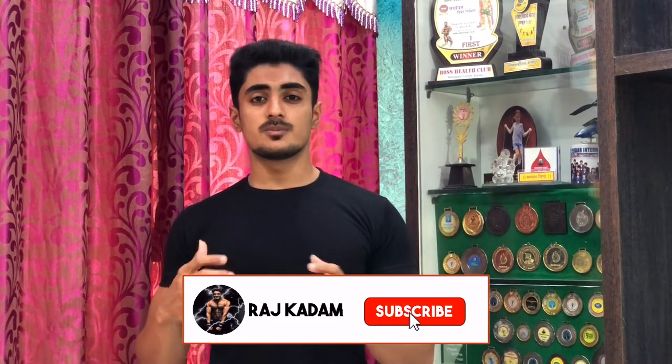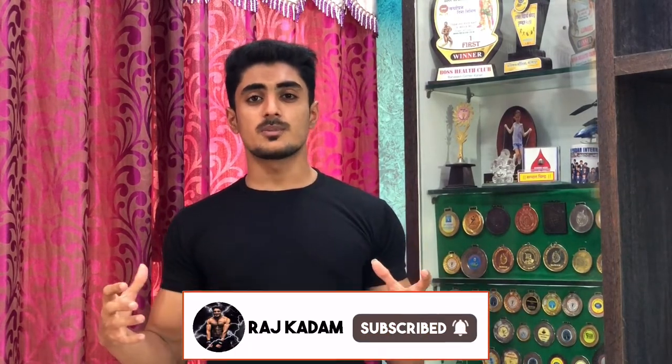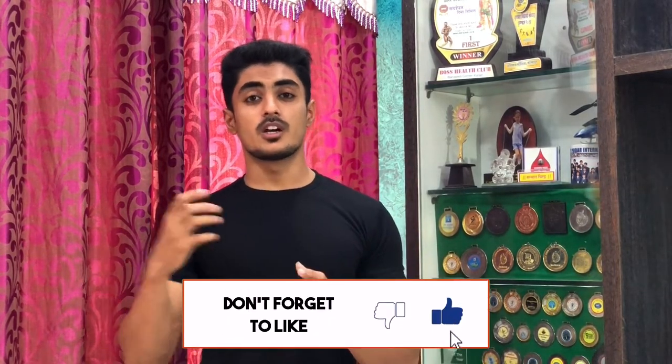Hey guys, this is Ashkad Amin and I am back with another video. In today's video, I am going to tell you the top 5 exercises that you can use to grow your biceps. I am starting this new series in which I will tell you the top exercises in every muscle group. Without wasting any more time, let's get into the video.